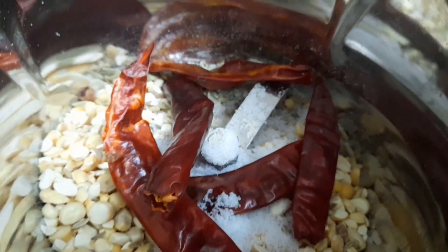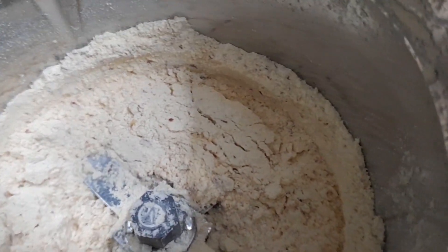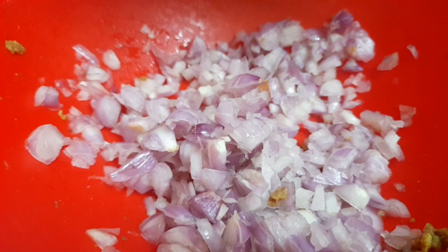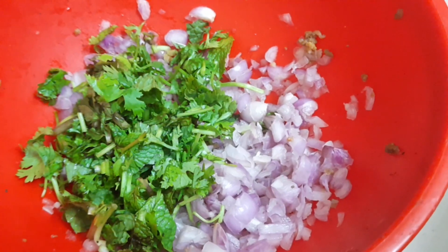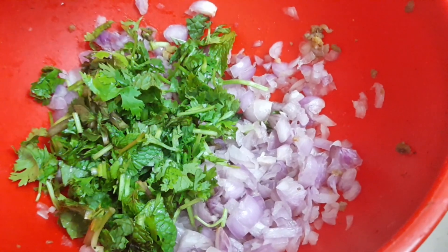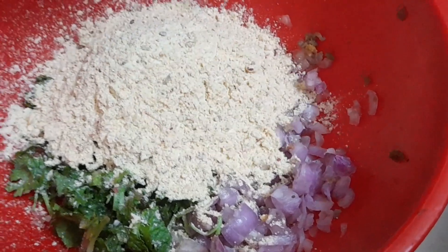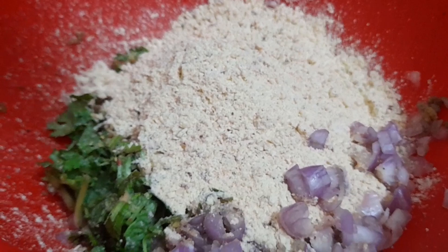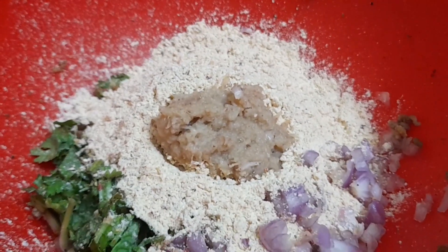Let's taste and check — it tastes nice. We will mix everything together in a bowl.